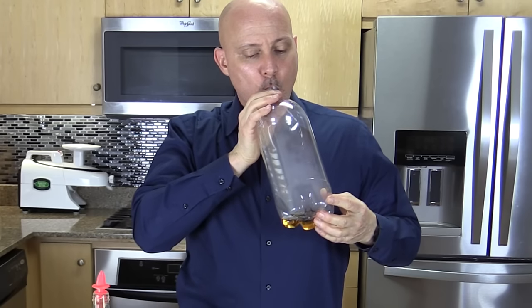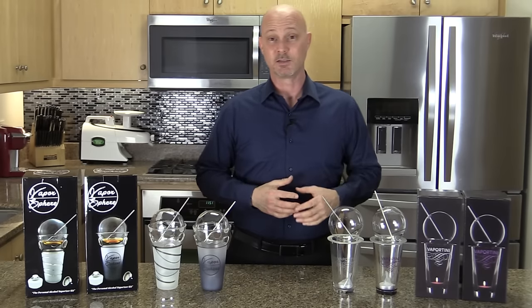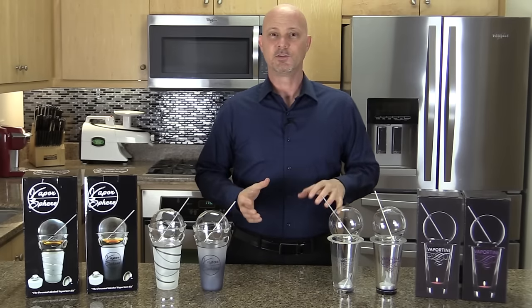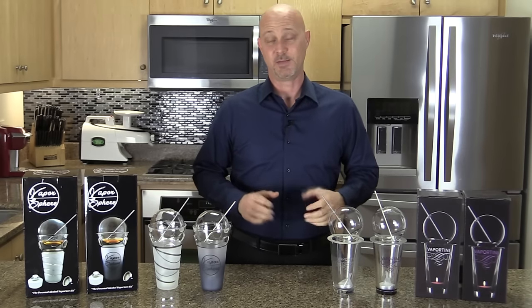That might be cool at a frat party, but for everyday use and everyday social situations, you're obviously not going to be carrying around a bicycle pump to vaporize your alcohol.